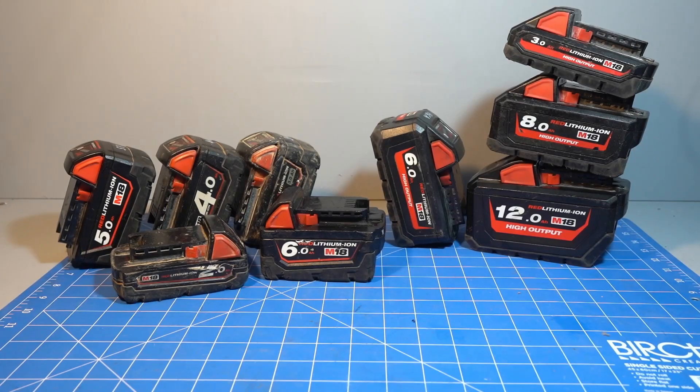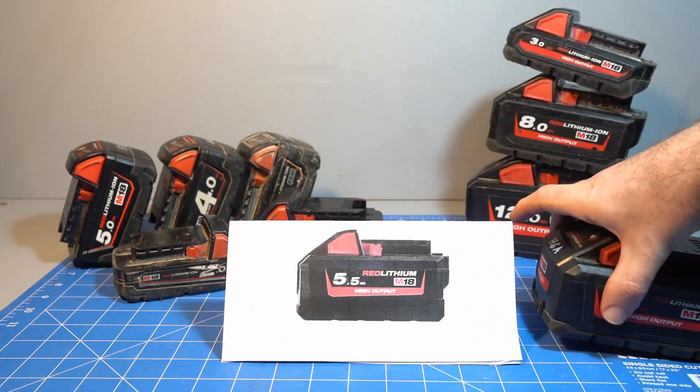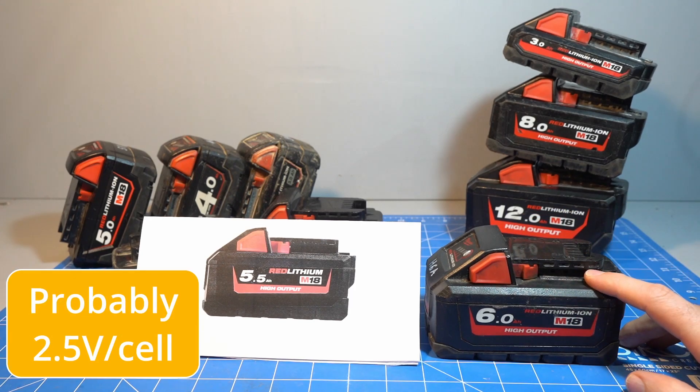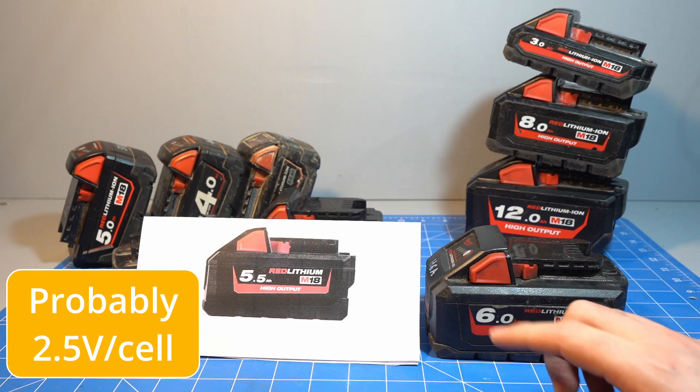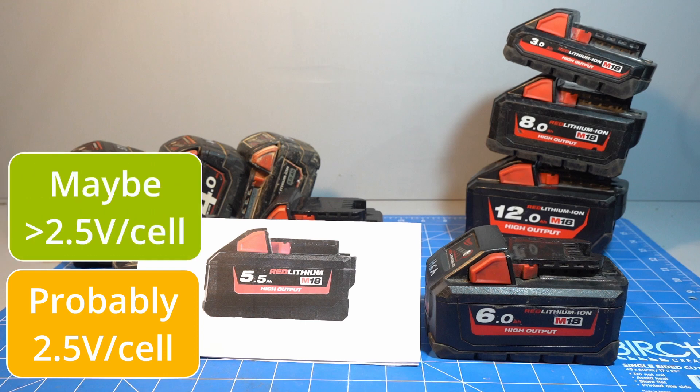The other unknown is the European 5.5 amp hour. This is most likely physically identical to the 6 amp hour high output and might be a 5.5 amp hour in name only, so that it has a 99 watt hour rating to skirt laws or taxes in the EU. However, there's a chance it has a higher cutoff voltage to meet that 99 watt hour rating. I'm unlikely to ship one over to test, so I might have to wait for someone from Europe to test theirs and let us know in the comments.